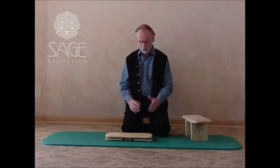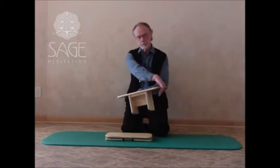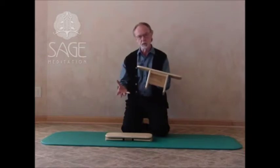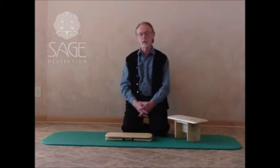The Pi Meditation Bench, now called Original Pi, was first developed in the year 2000, basically at the suggestion of one of my customers. She had commented about how all the meditation benches on the market have the legs to the outside of the bench, which confines the legs and restricts movement, making it more difficult to get in and out of your meditative posture.